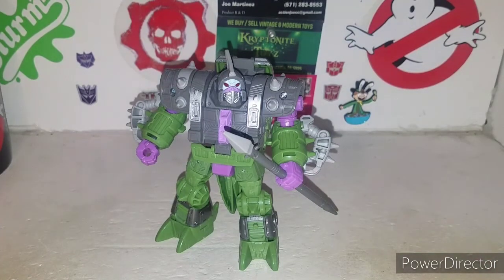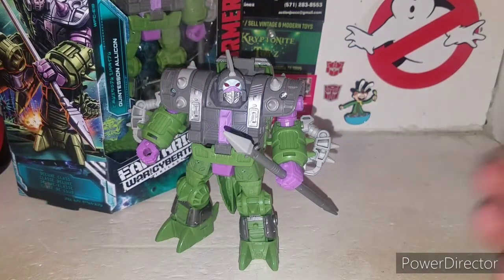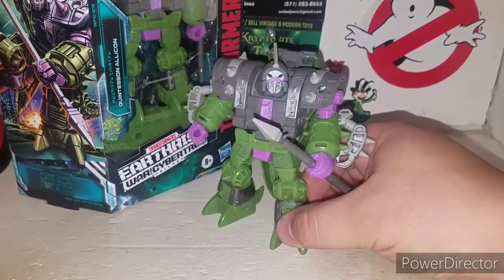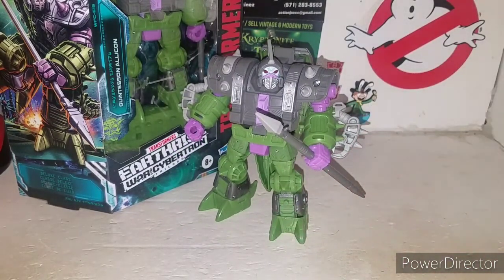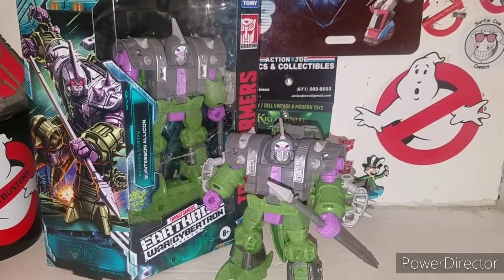That's my awesome review of the new Transformers Earthrise War for Cybertron Trilogy deluxe class Quintesson Alliacon. I hope you guys enjoyed it. Can't wait to get more Earthrise goodies — and supposedly wave three Earthrise is out in stores. Quick tip: I found these guys at a local Walmart on an end cap in the toddler section, so keep an eye on all your end caps around the kids' toy area.